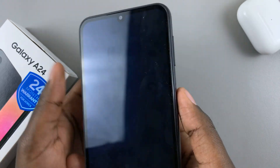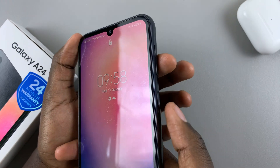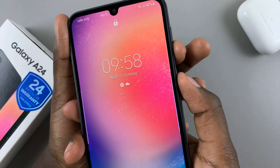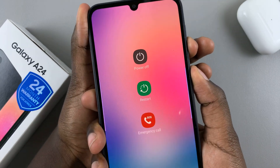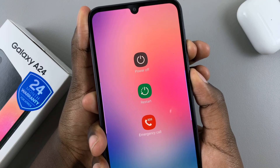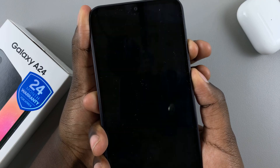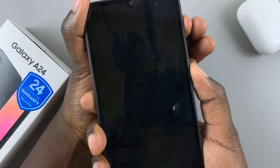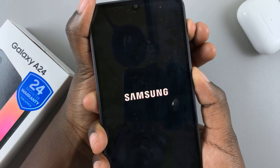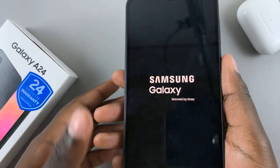So let's do it together. Press the side key and volume down at the same time. Keep pressing, and when your screen goes black like that, move to the volume up button. Just keep pressing and holding on both keys until the Samsung logo appears.